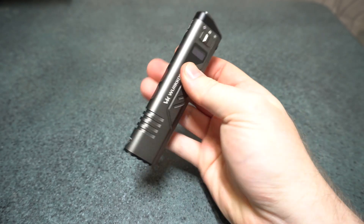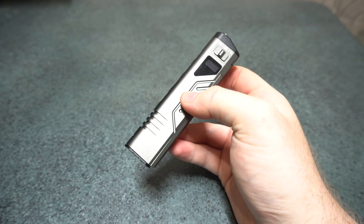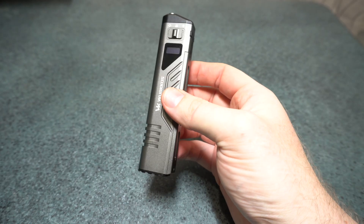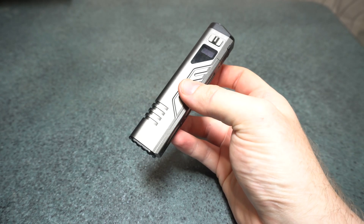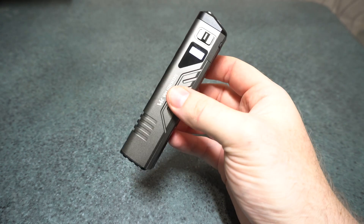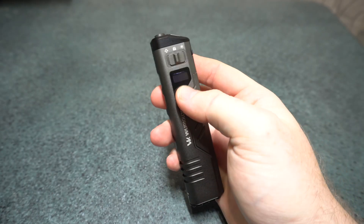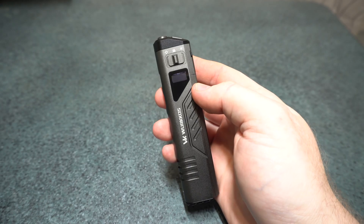I measured 370 meters on turbo at the start for range, which is very good. The sustained lumens is around 700, which I was quite surprised by — that's very, very good. The OLED display showing real-time output is something I absolutely love.